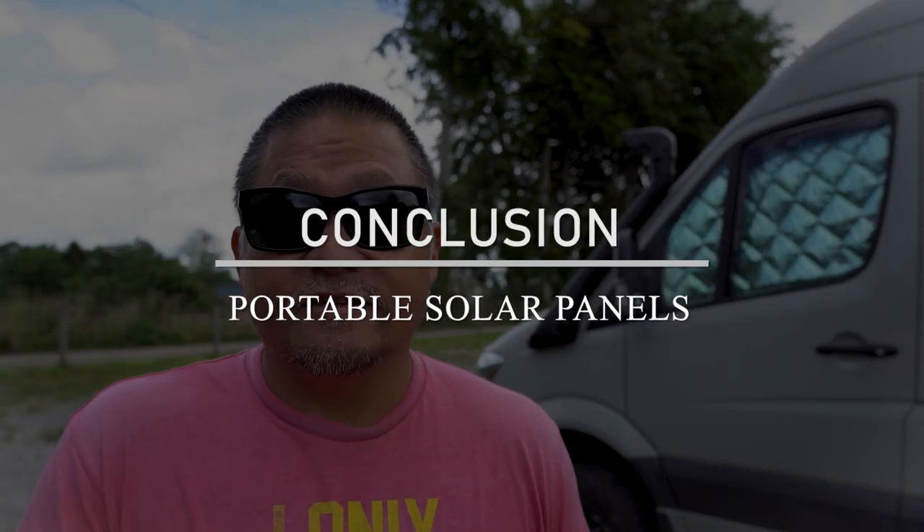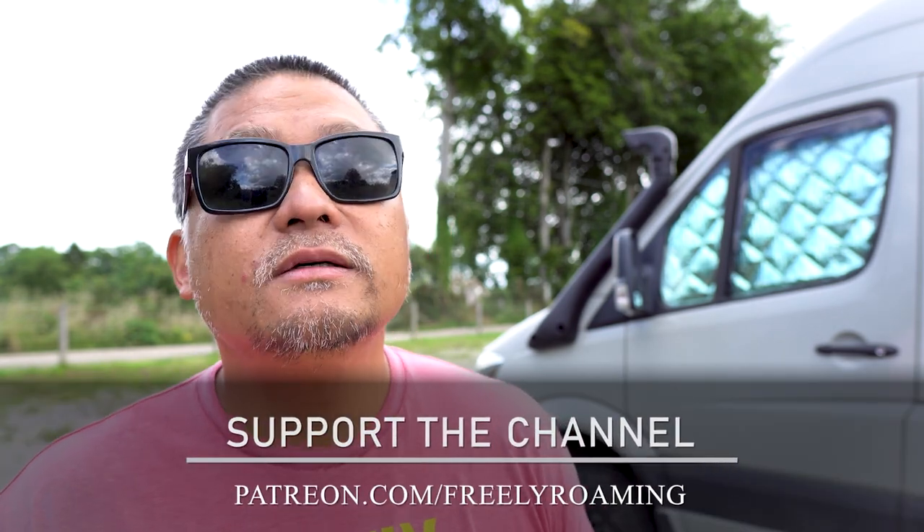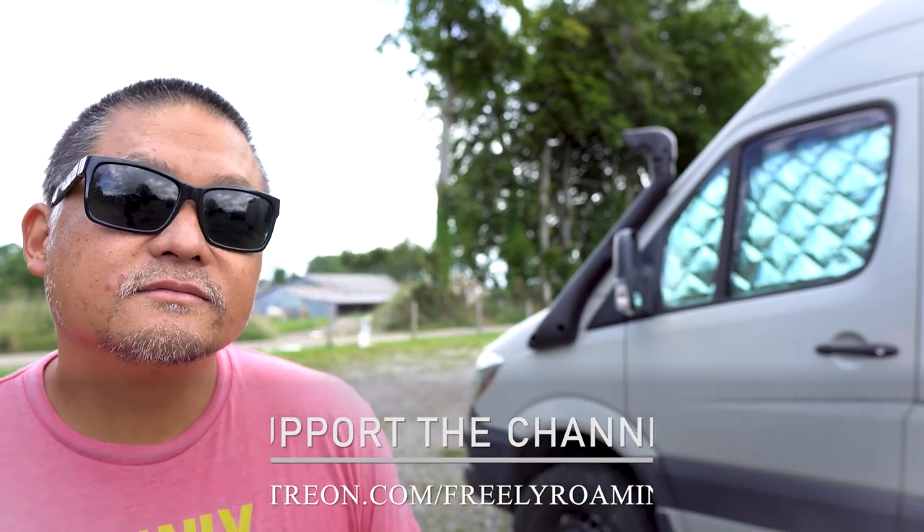I'm going to put all the parts I used to build this system down in the description below so you can click through and check them out. I spent less than half of the price to build this 200-watt setup compared to what it would have cost to buy even the cheapest portable 200-watt solar panel on the market. That's my setup of my portable 200-watt ground deploy system. They are really, really handy for many reasons and have saved us a bunch of times in situations where the rooftop panel simply won't be enough. I hope this video has been helpful to you. If you guys like what you're seeing, please give us a thumbs up and subscribe for more videos. Thanks for your support, thanks to the patrons on Patreon, and I'll see you guys in the next one.